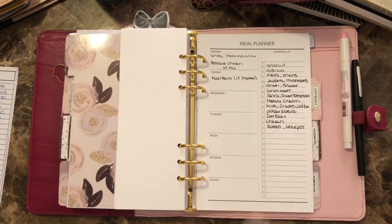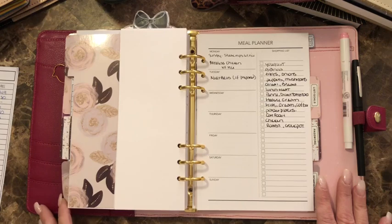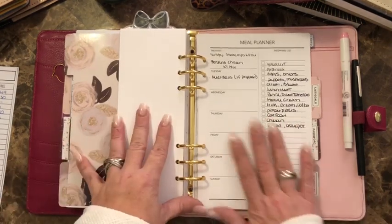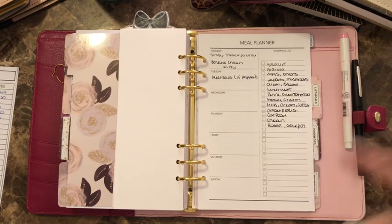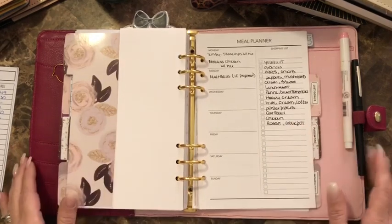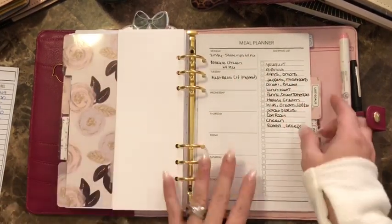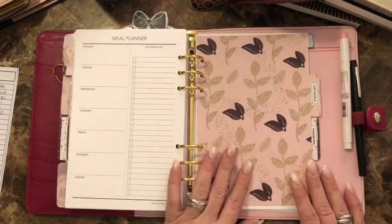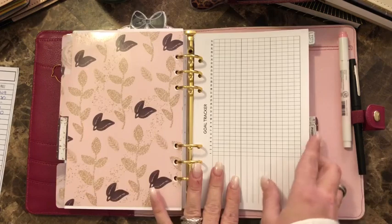I always look at what I have and build a meal plan and stay within budget. Before I did this, I was horrible at shopping — I'd just pick random things, get home, and realize I had nothing for dinner. I was spending $150 and didn't even have meats. This just works — if you take the time to do it, it works so well.